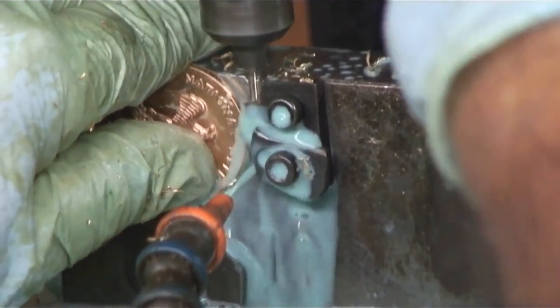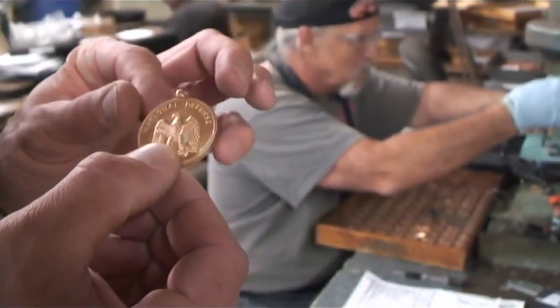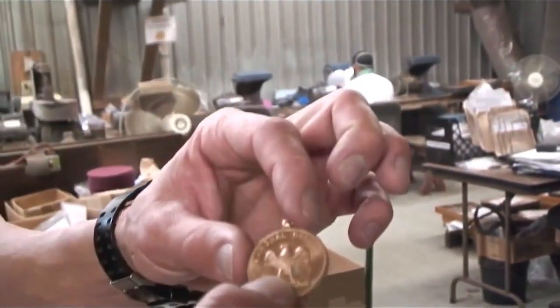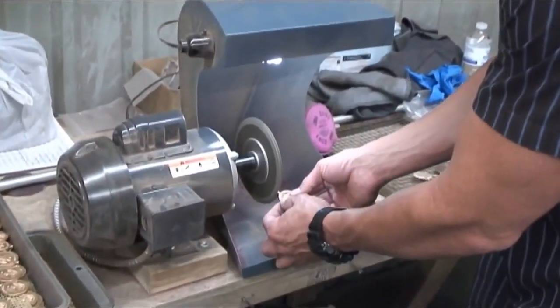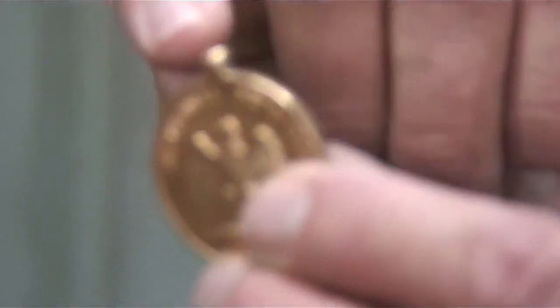The next step — you can see there's a burr on the side of the metal from where the drill bit cut through. We go over to these deburring machines and remove this burr. All we're doing is bumping the edge of the metal up against the grinding wheel and removing the burr.